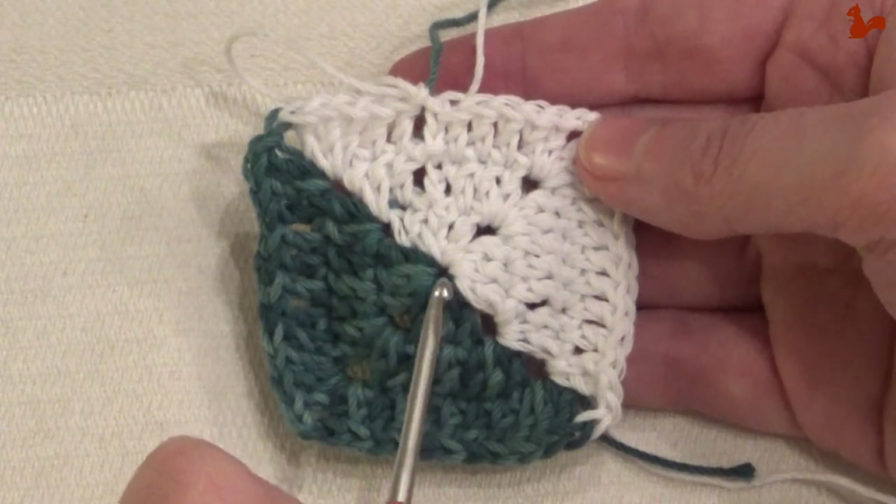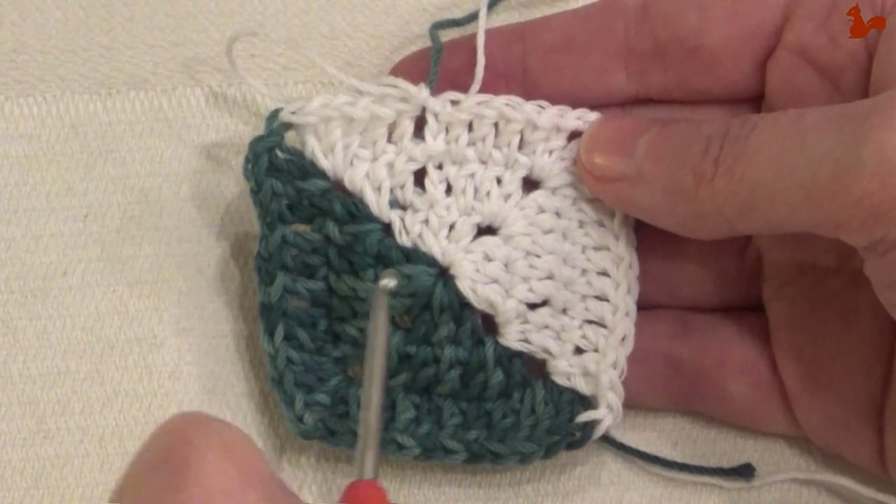These are all variations that you can use depending on what pattern geometry asks of you.